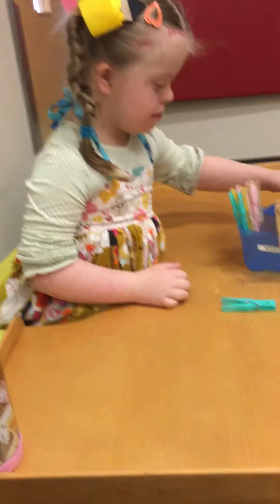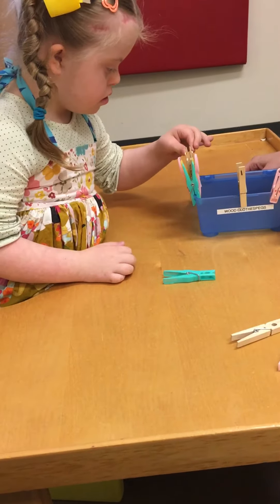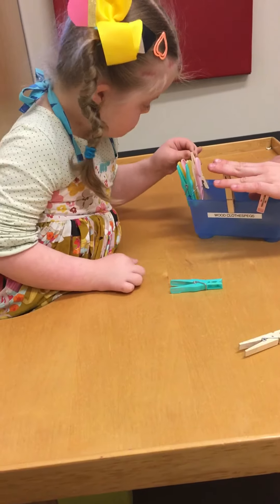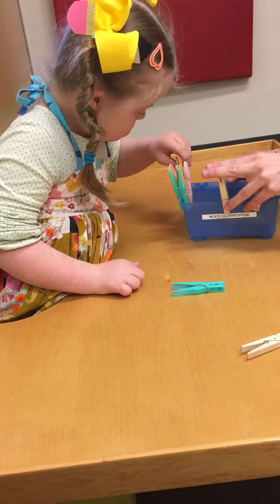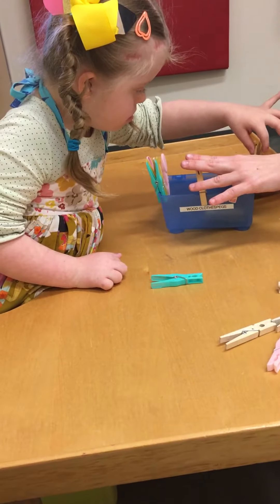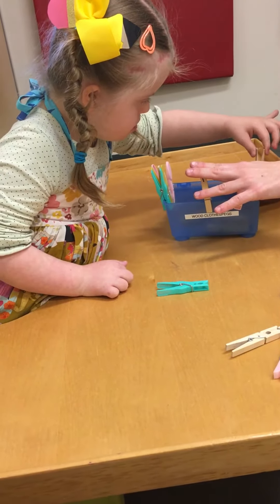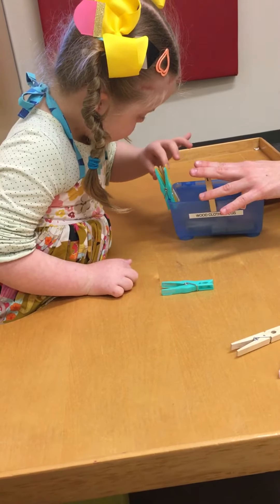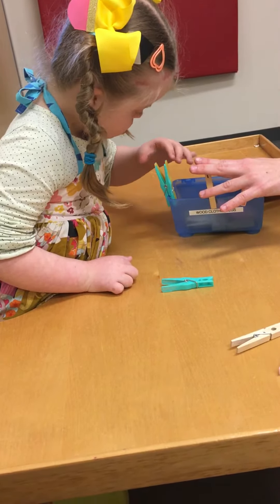Here we go. Okay. You want to help me take it off? You can use your left hand and take it off if you'd like. Or you can — these two are going to be your right hand though. Yep. That's it. Lift it up. Tricky little trigger. There we go. Thank you very much. She plays with clothespins at home when I'm doing the laundry. That's awesome. That's great.